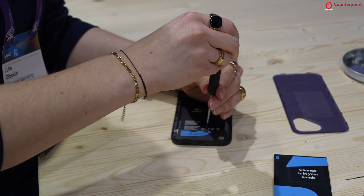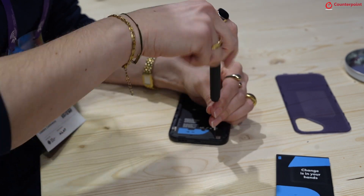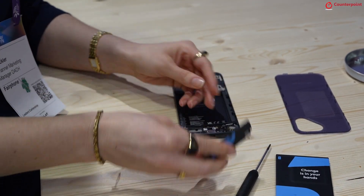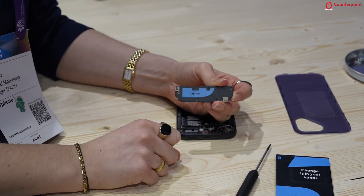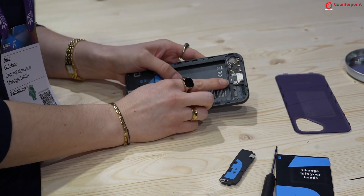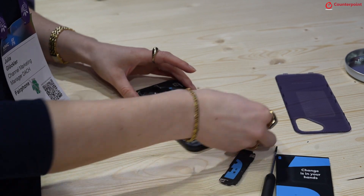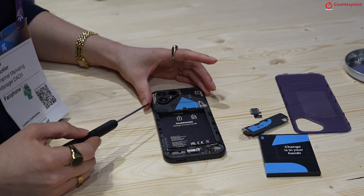Here we just remove the screws and then lift this part up. This is actually also a spare part — this is the vibration motor and the speaker. Then we see another one here: this is the USB-C port. All you have to do is remove the connector and there you have one of the spare parts.